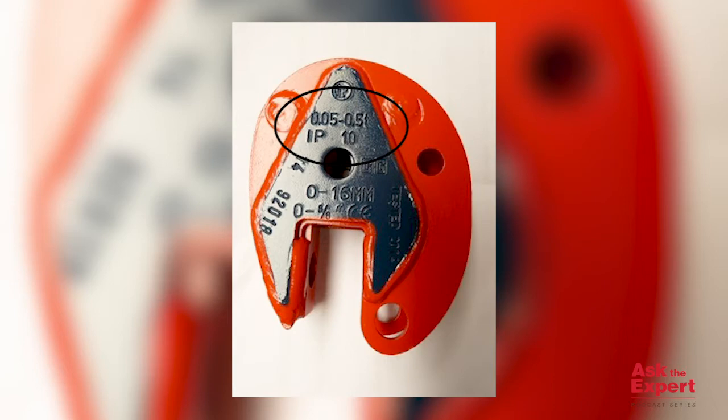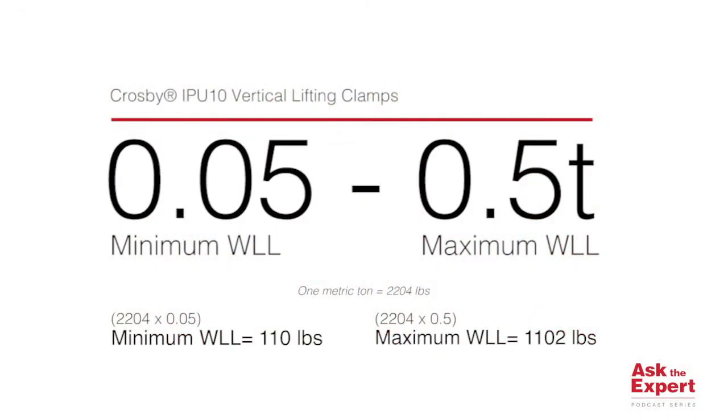In this example, the 0.5T means the capacity of the clamp is one-half metric tons of work and load limit, or the maximum force which the product is authorized to support in a particular service.